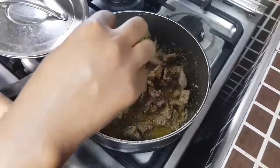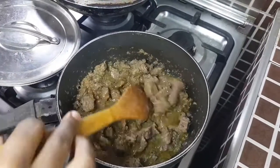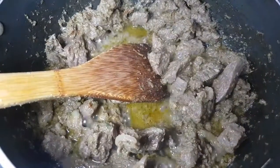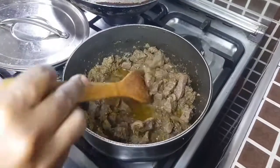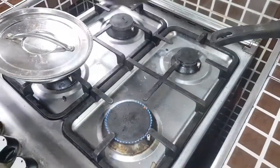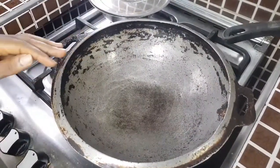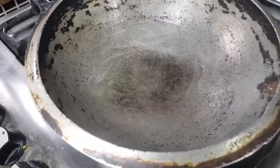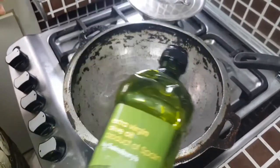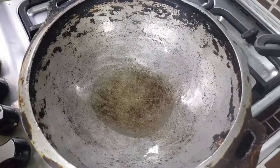I'll check my beef — it looks cooked and smells so good. Let me taste one. It's so hot but so delicious — perfectly cooked. I'll take it off the fire and put on my wok. You can't do stir fry without your wok, but you can use any frying pan of your choice.